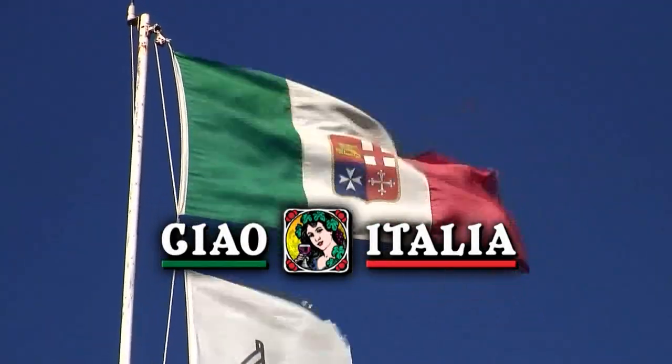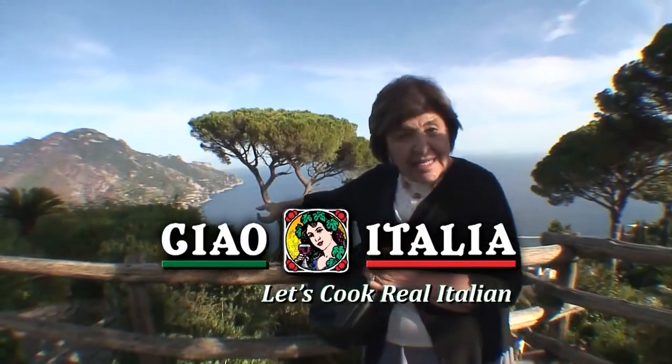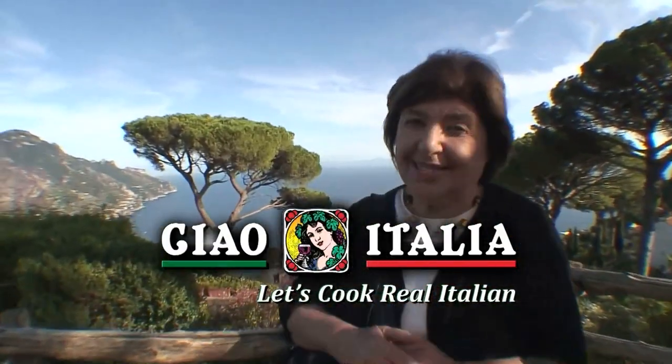Ciao! I'm Marianne Esposito. Today on Ciao Italia, we are traveling down to Sicily to make one fabulous, historic and delicious lemon almond cake. Welcome to Italy and let's cook real Italian.